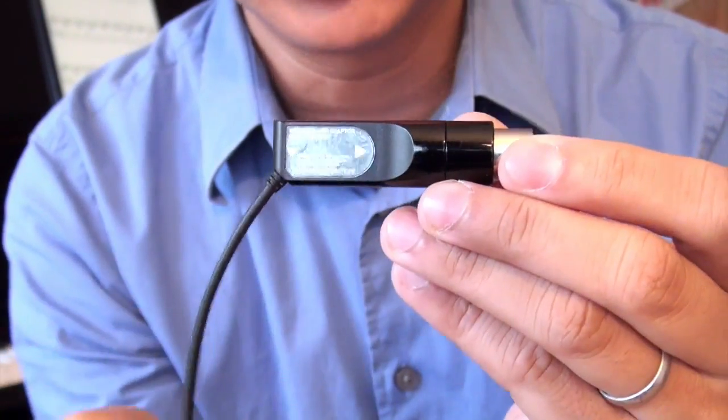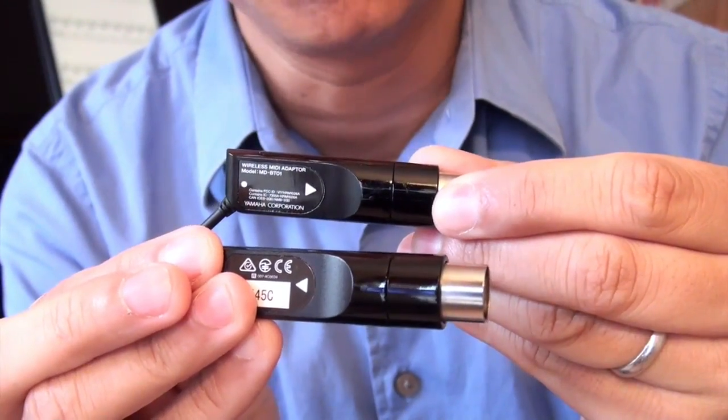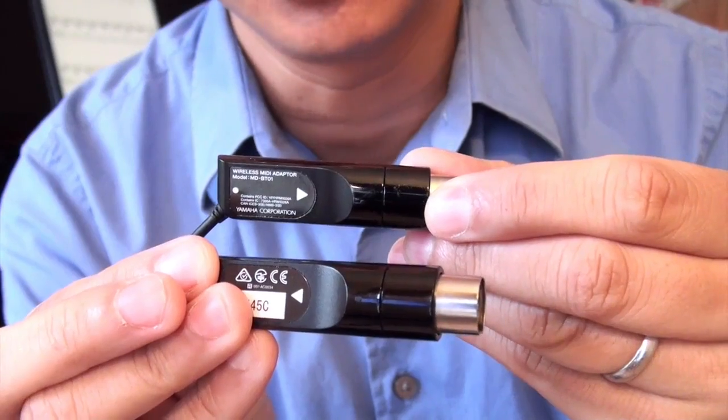It also has these arrows that will tell you which MIDI in and out port you'll plug the particular receptacles to.